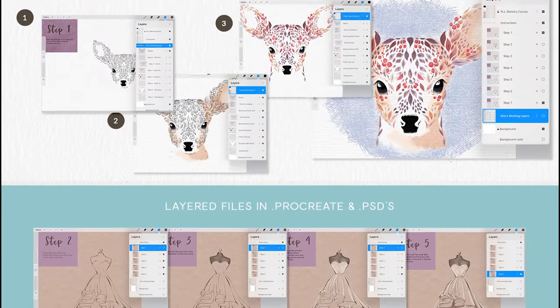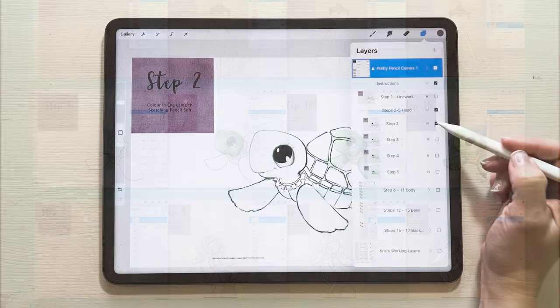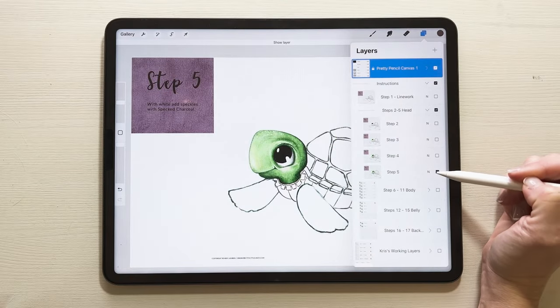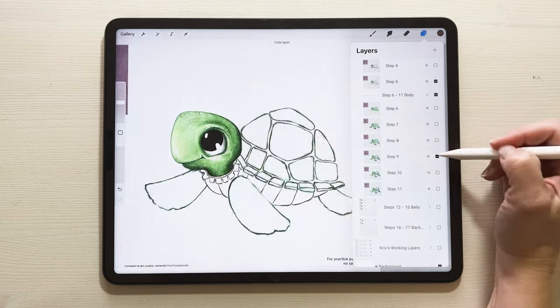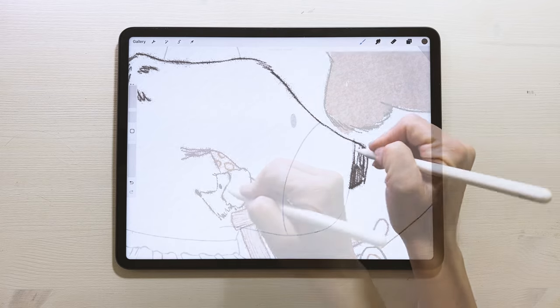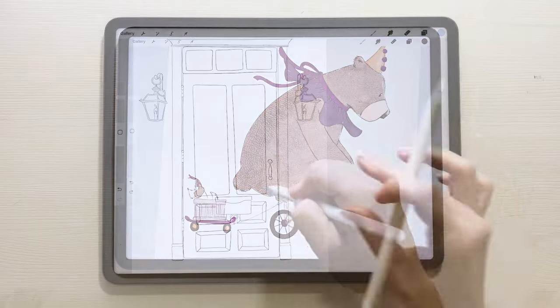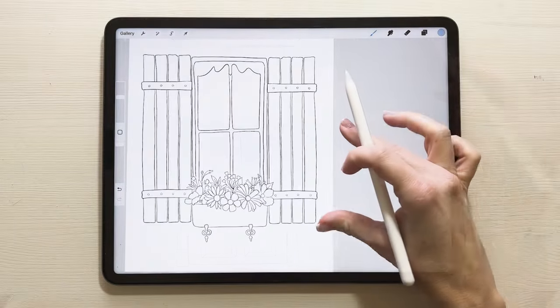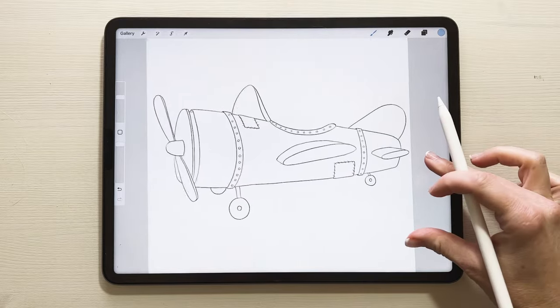Follow along step by step with four layered lessons to see how to create from beginning to end. You'll be able to go through each drawing, dissecting it layer by layer to see how it was constructed, giving you the knowledge and confidence to do the same. Then follow along in a video tutorial for a tour of the full pack, including how to create a bear on a bike. And enjoy practicing with 15 practice guides to improve your skills and have fun.